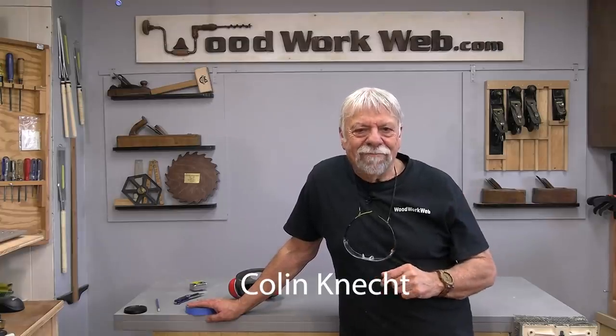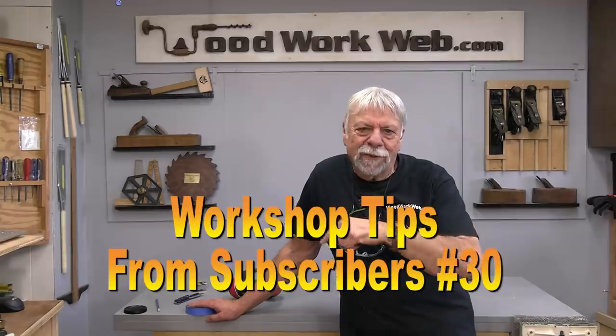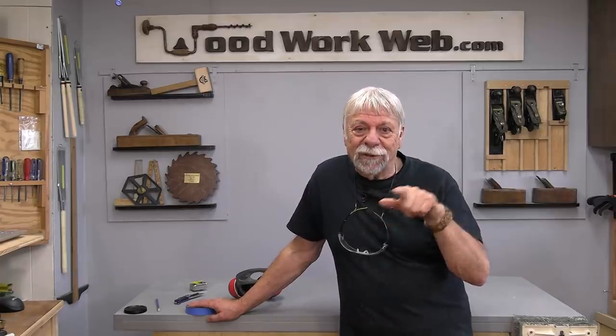Hello everyone, I'm Colin Kinnett. Today another video of tips and tricks sent in by subscribers just like you. And if you haven't already subscribed to my channel, I invite you to do that. Lots of cool ideas today. In fact I even borrowed some from some pictures, and you'll see that in a little bit. So let's get started.